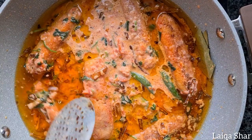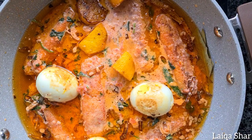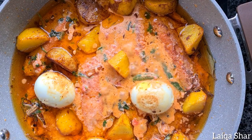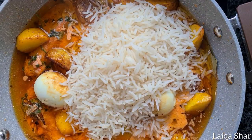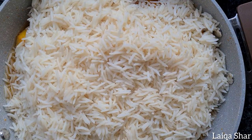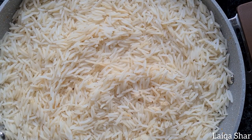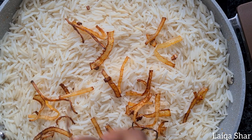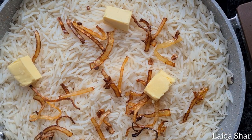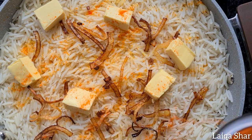Spread the fish out evenly, then fill in the gaps with the potatoes and eggs. Add on all of the rice, covering completely, and spread it out evenly. Spread on the remaining onion, add on the cubed butter, and lastly the food coloring.